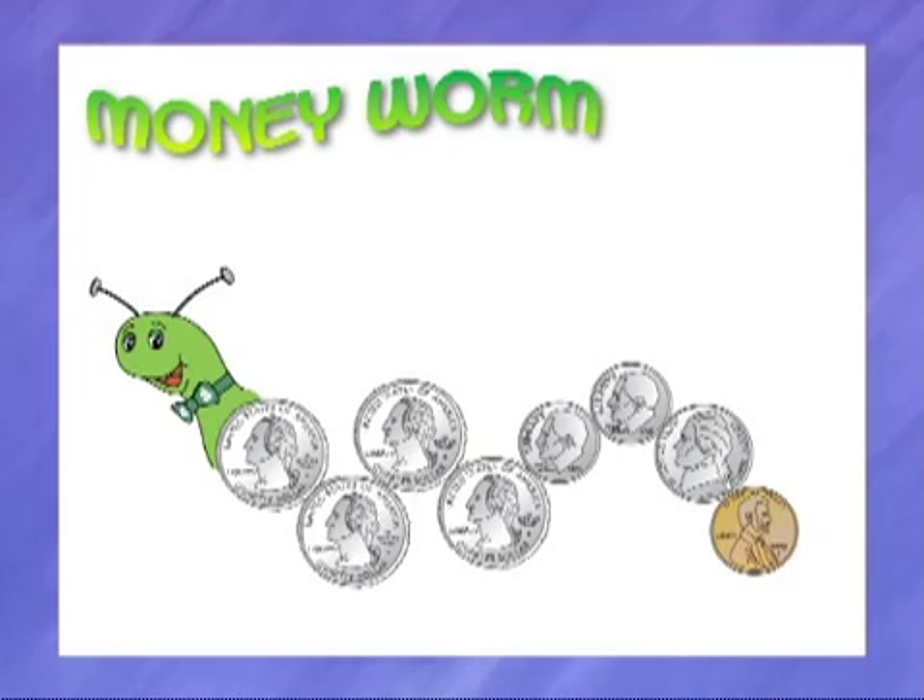Hey, let's make a money worm! Eww, a worm? Not just any kind of worm, a money worm! What's that? A money worm is a row of coins in order, ready to be counted.